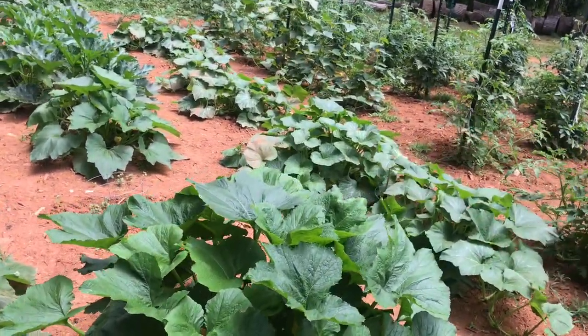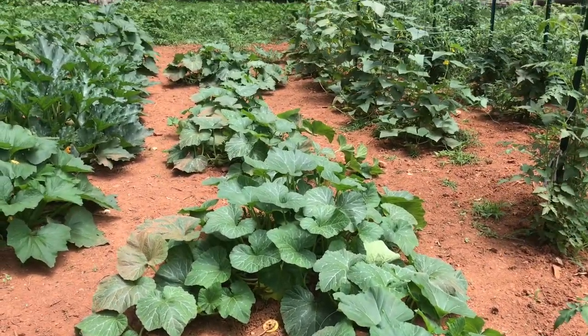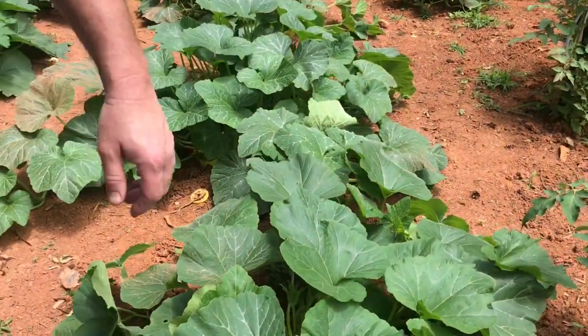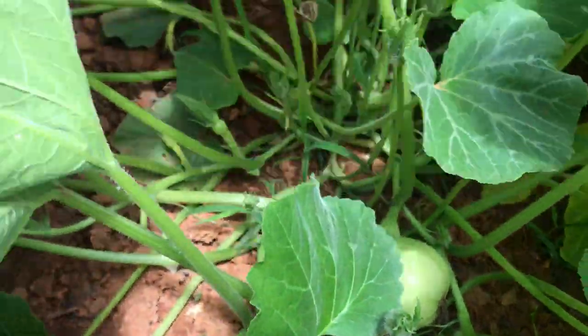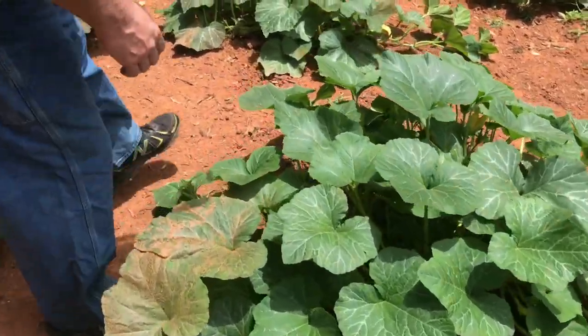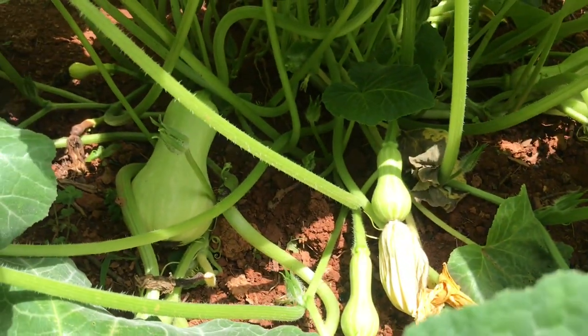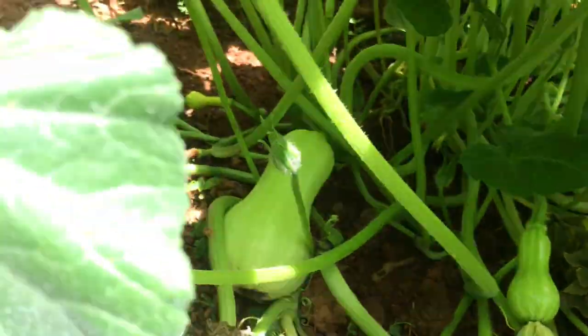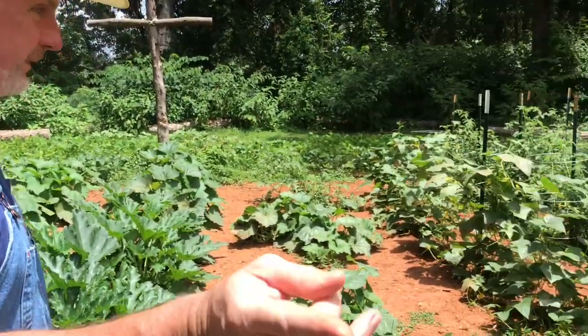We've got a new item I'm trying to grow for the first time this year — butternut squash. You can see there's one growing right there, a little one there, and one that looks like it might not make it. But each one of these plants has four or five of them on. I've eaten butternut squash from the grocery store and I kind of like it. They say it's a pretty disease-resistant plant and productive for the square footage it takes up, so we'll see how it does this year.